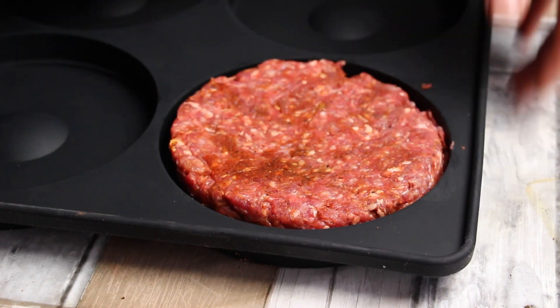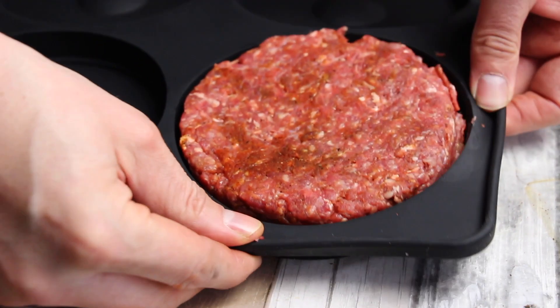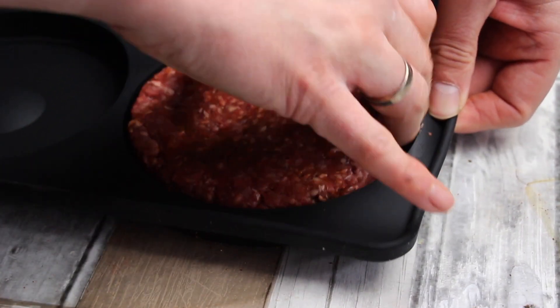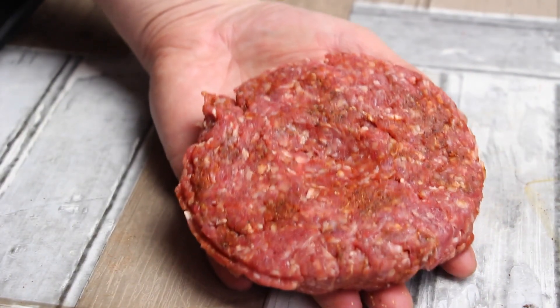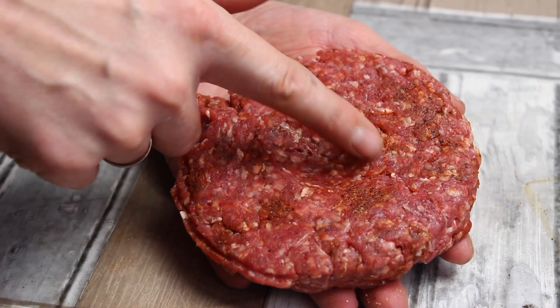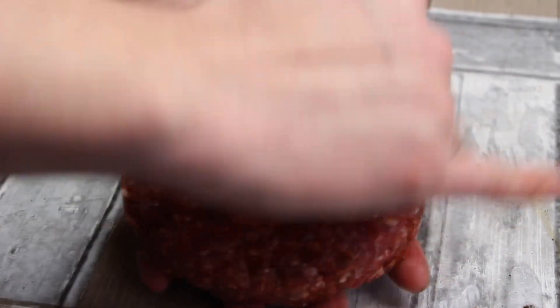And as you can see here, due to the silicon, it's completely easy to get it out of the burger press again. It creates a shape so that the patty won't rise too much on your grill later.